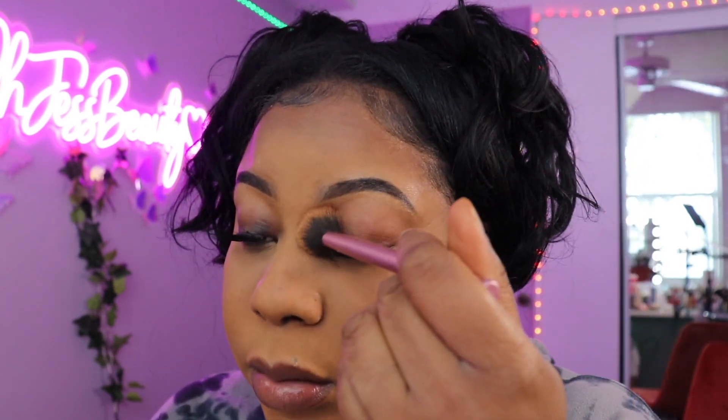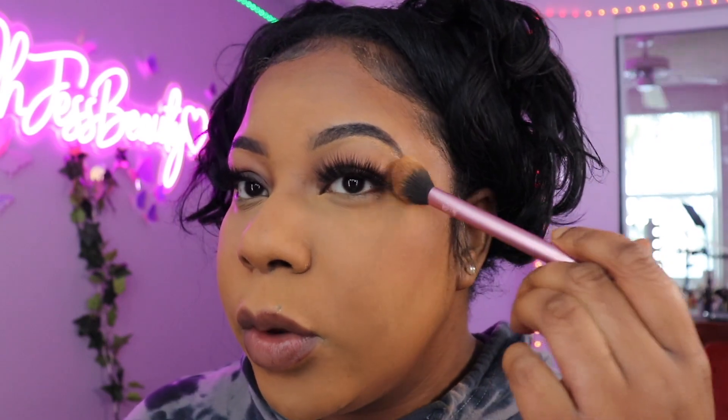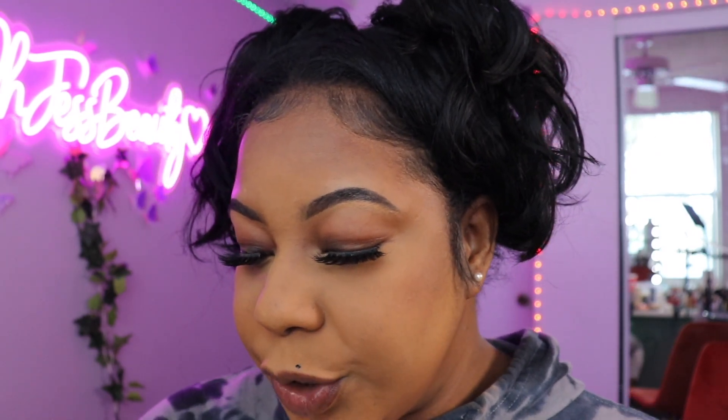Then I just dust off any excess powder. I put a little on my eyelid just to remove the greasiness. And then my beauty mark — I gotta put a dot right here to bring it back to life. Then we're gonna do the lips.